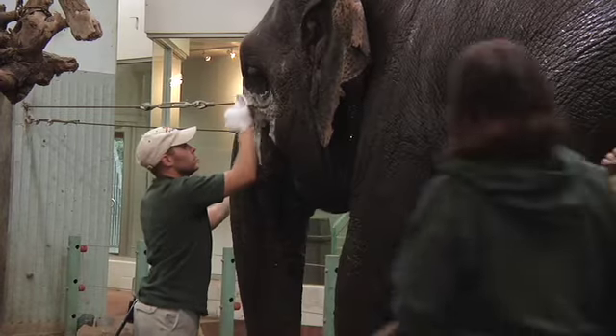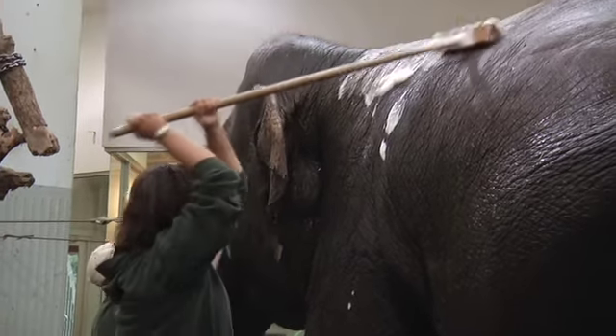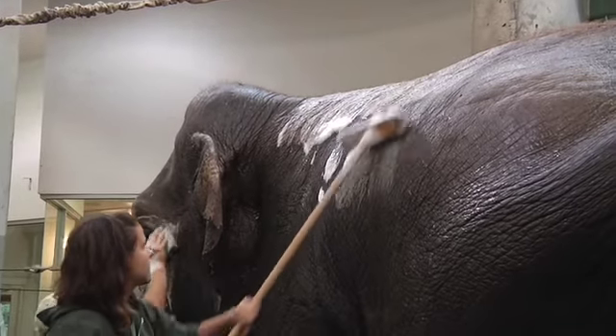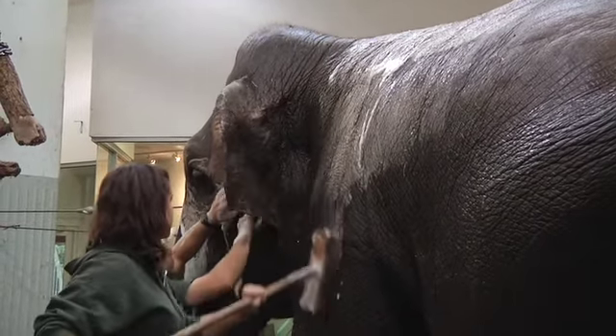Elephants have very thick skin — actually about an inch thick — and every once in a while they slough off the dead skin cells, so it's important for us to get them because elephants can occasionally get pimples too.